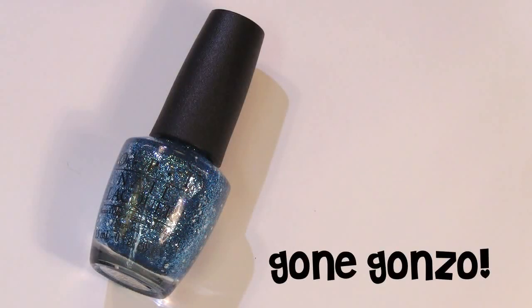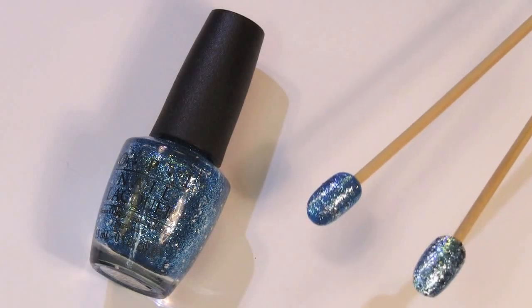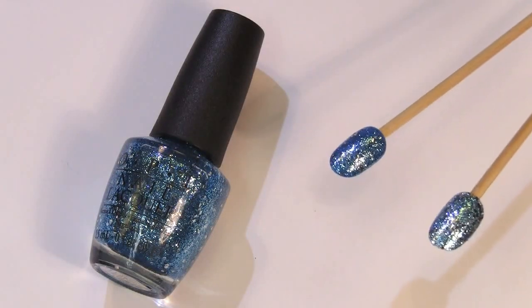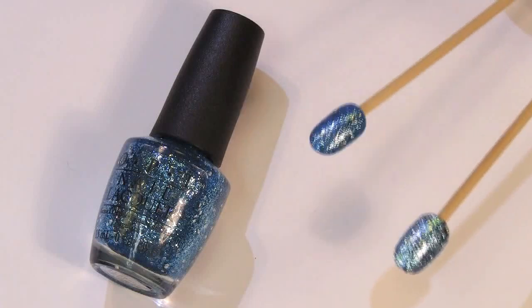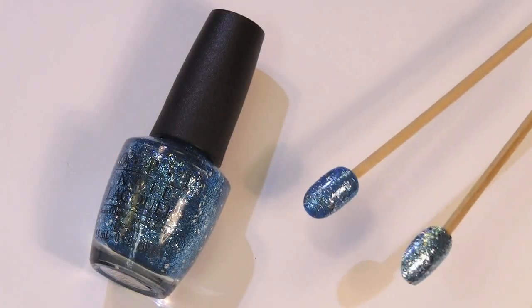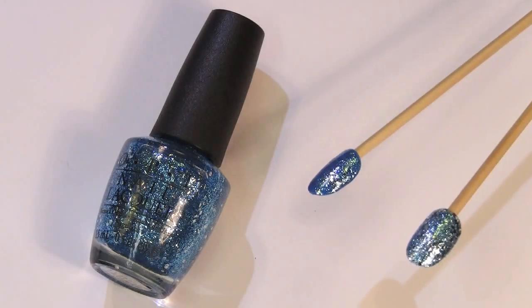Gonzo is up next, and this is a statement-making shade of blue. Blue nail polishes are pretty much my favorite, so this is definitely a love for me. As you can see, it has the silver hexagonal glitter flakes in it as well. This one is a base and then this one is straight glitter. Very beautiful, very much very Gonzo — I do love this one.